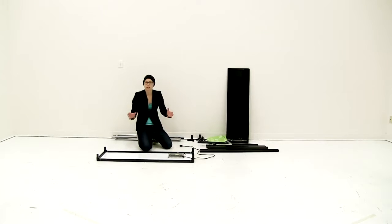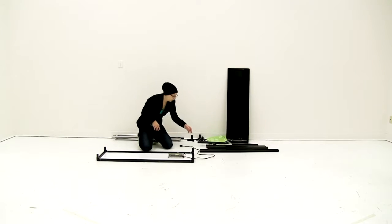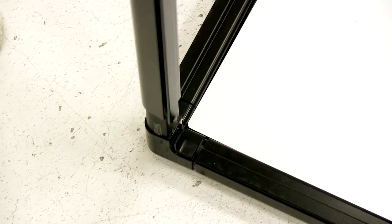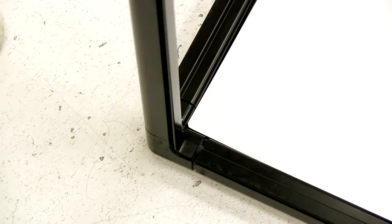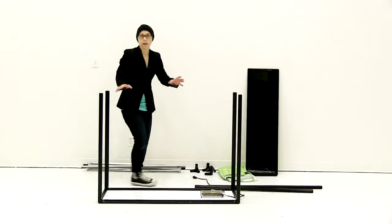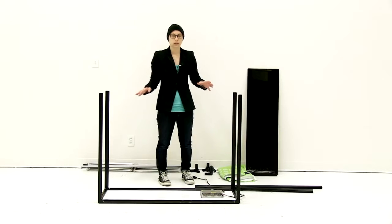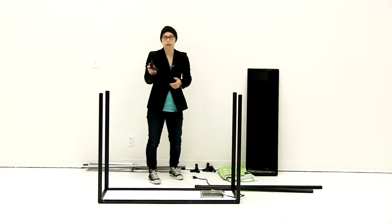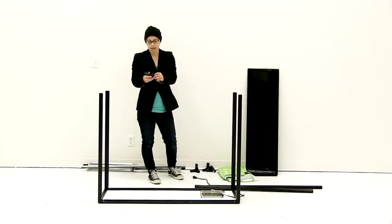Now that the power cord is adjusted, we're going to start building up the display. The next thing is to attach the four corner pieces, which are the shorter poles — just slide them onto each connector. Now that all those pieces are attached, the next thing is to connect the top together. Just like you did the bottom, you're going to use the connectors and the remaining bars.